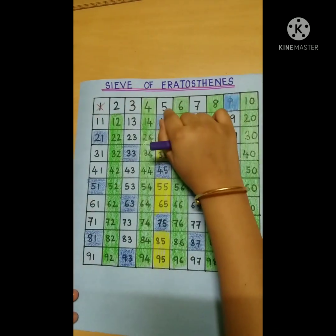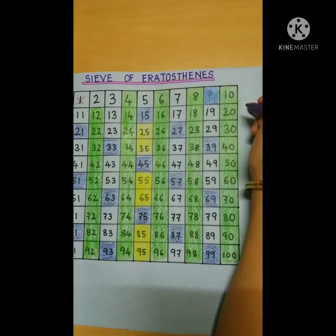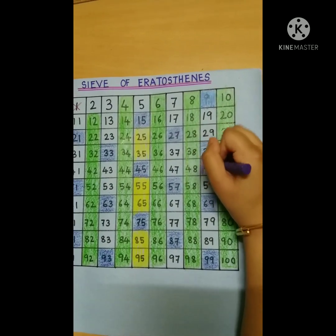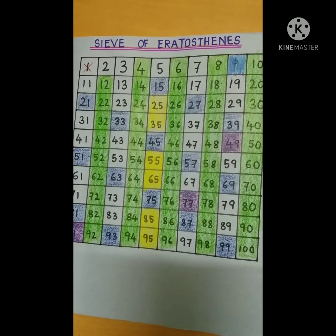We are done with the multiples of 5. Now we will color the multiples of 7 with violet. We are now done with all the markings.